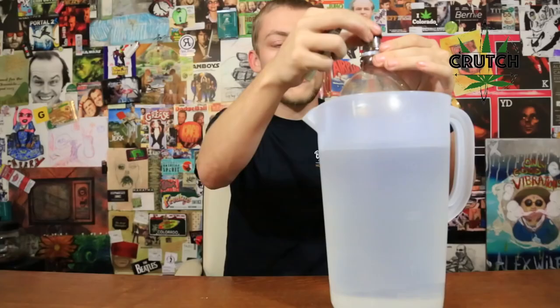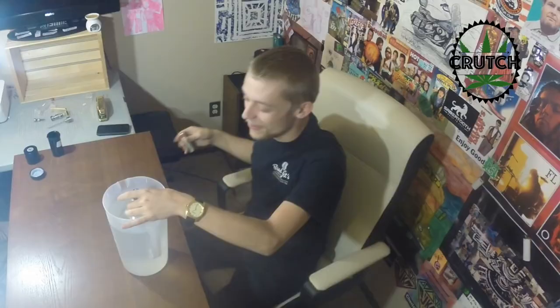We got our gravity bong, our Bucky Top, loaded up with some Commerce City Kush, which is a big nice hybrid that we were gifted to the Crutch 420 show. How this works is you just throw it in the top of your bottle. We took a regular 2-liter bottle, cut the bottom off with a regular pair of scissors, and then filled up this nice little pitcher with water.